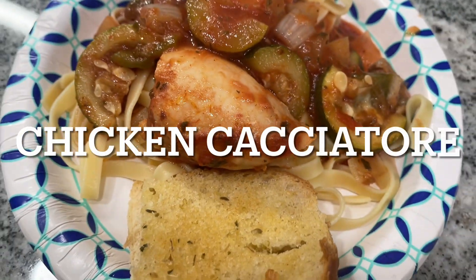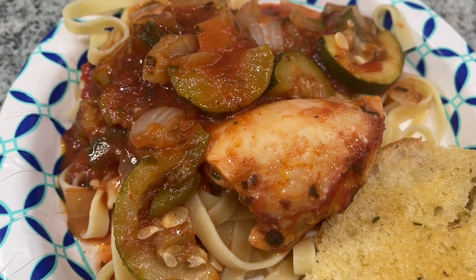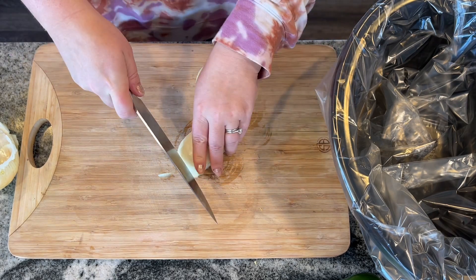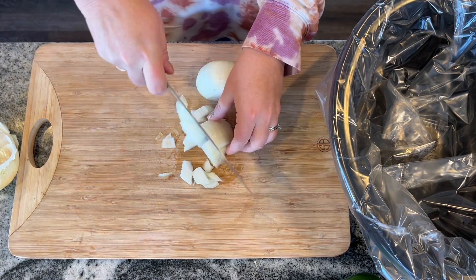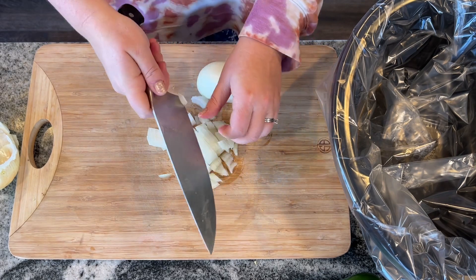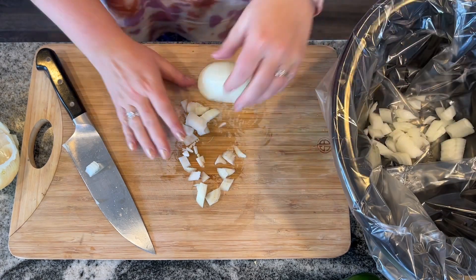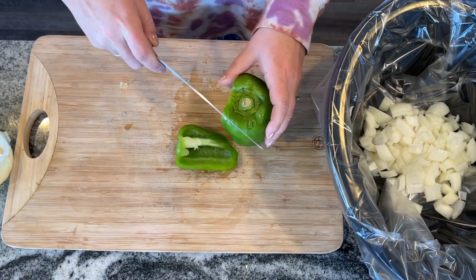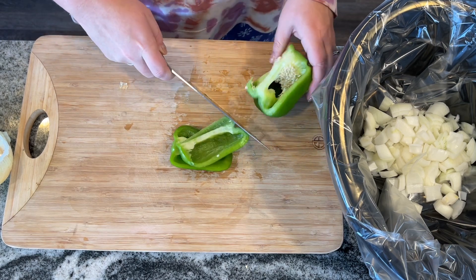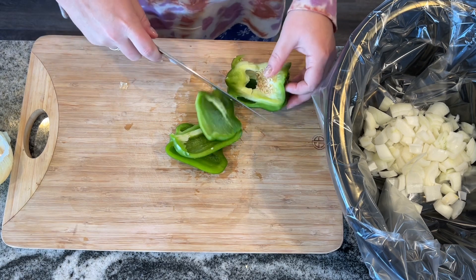This is a totally new recipe for chicken cacciatore that I had never used before, but I absolutely loved it. It was so simple and so easy. Instead of traditionally using mushroom and pepper, this actually uses zucchini and green pepper and onions, and it really tastes just great. My husband's not a huge green pepper fan, but in this case I put them in and he actually really enjoyed it. He said that the flavor of everything else was so strong and so good that he really didn't mind either the zucchini or the green pepper.